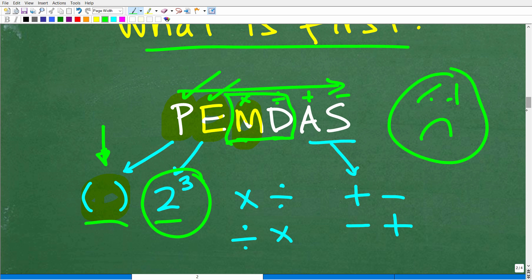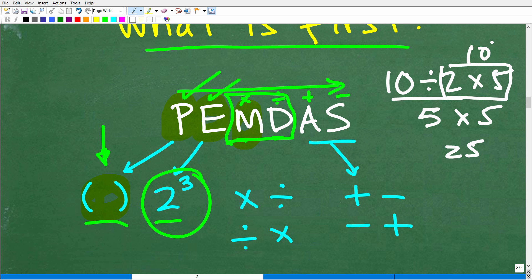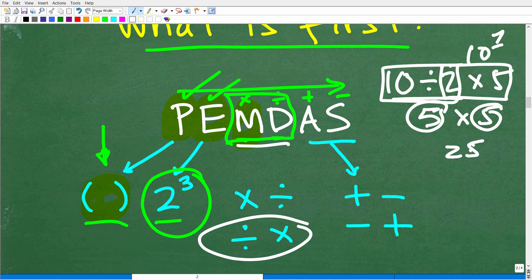If your math problem involves both multiplication and division, consider this example: 10 divided by 2 times 5. If we go 10 divided by 2, that's 5, then 5 times 5 is 25. Or you could start with multiplication: 2 times 5 is 10, and 10 divided by 10 is 1. The answer is either 1 or 25 — so which is correct? Since division appears first from left to right, we start with 10 divided by 2, giving us 5, then 5 times 5 equals 25.